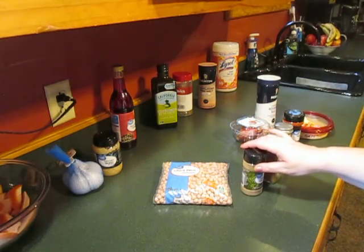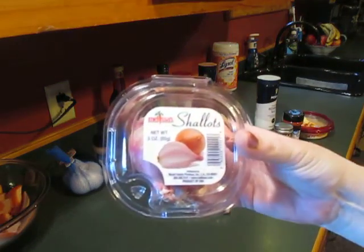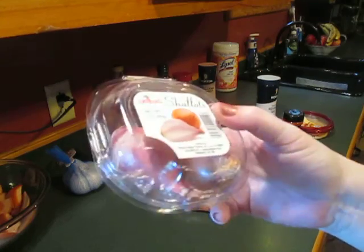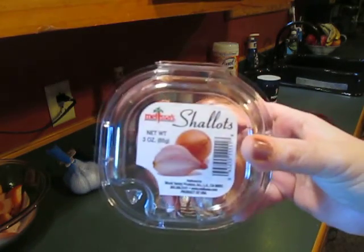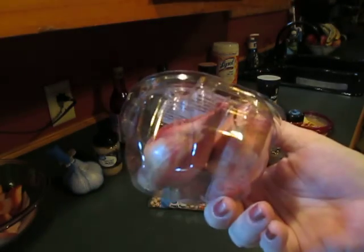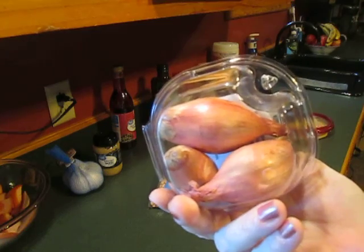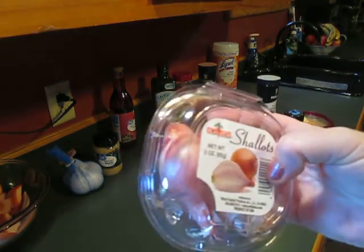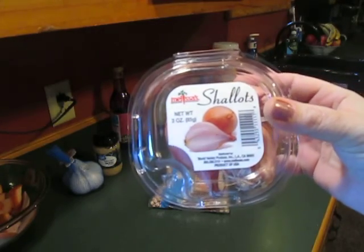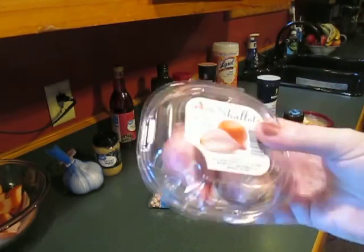Also, shallots — they came in a little container like this, and normally I do not buy shallots. I usually buy Vidalia onions or red onions, but many of the recipes I'm finding specifically ask for shallots. So I've gotten some and I'm going to try to learn more about how they taste and how to use them in my new Mediterranean recipes.